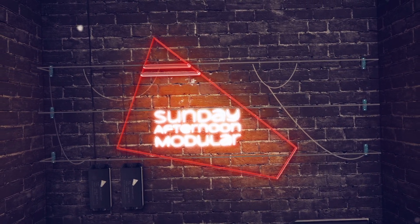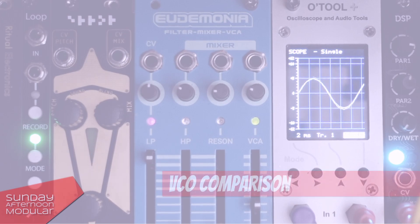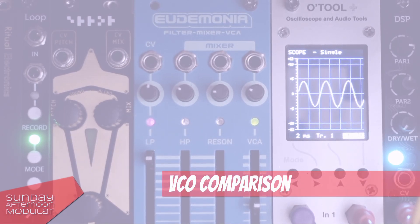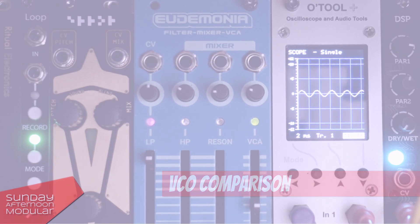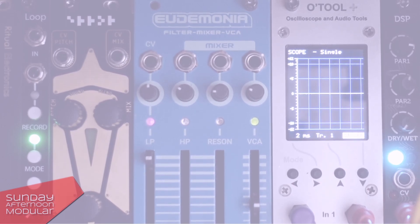Hello and welcome to the Sunday Afternoon Modular. In this video we will do a little VCO comparison. It's not about the features each VCO offers, but about the pure waveform sound. Can we hear a difference? Or is a sine wave just a sine wave and a square wave just a square wave?